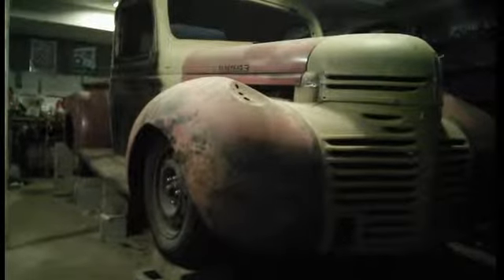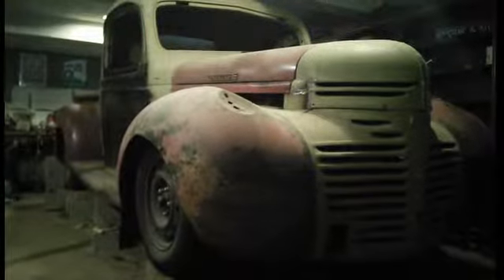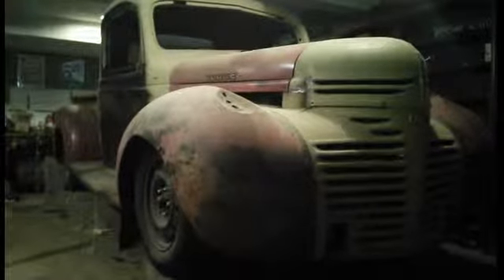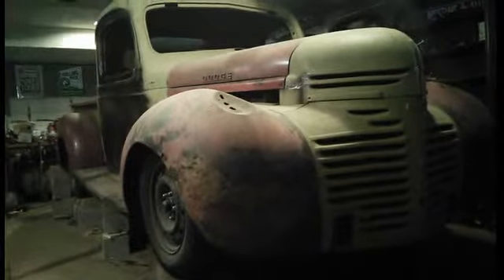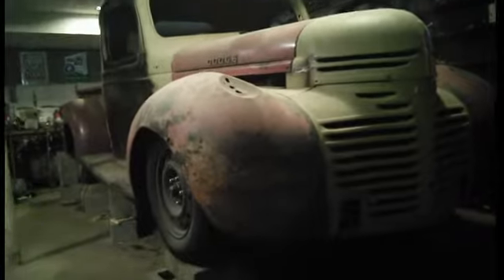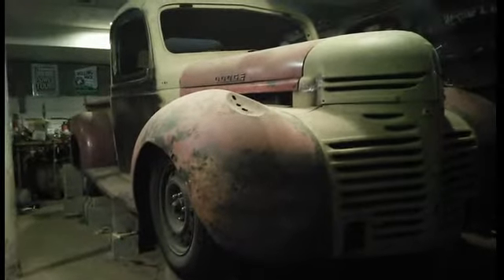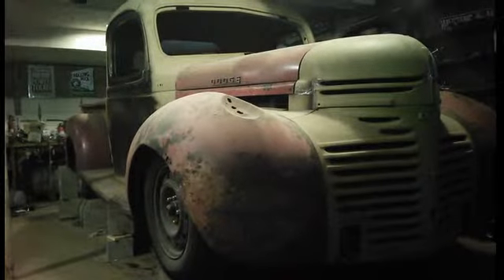We're back with the 46 Dodge truck — happy Thanksgiving everybody. What I did was I got the truck on blocks with the weight of the truck sitting on the front wheels, and I put some extra weight on top of the engine to make up for the motor oil, water, manifold, radiators, and miscellaneous stuff.